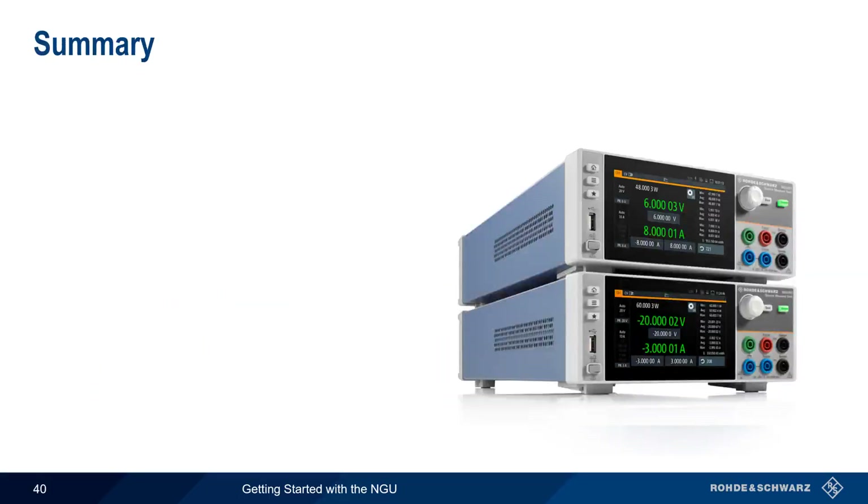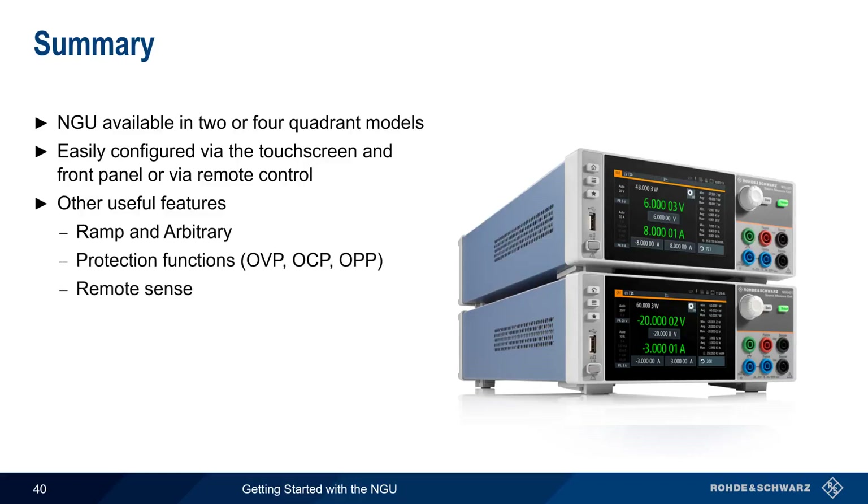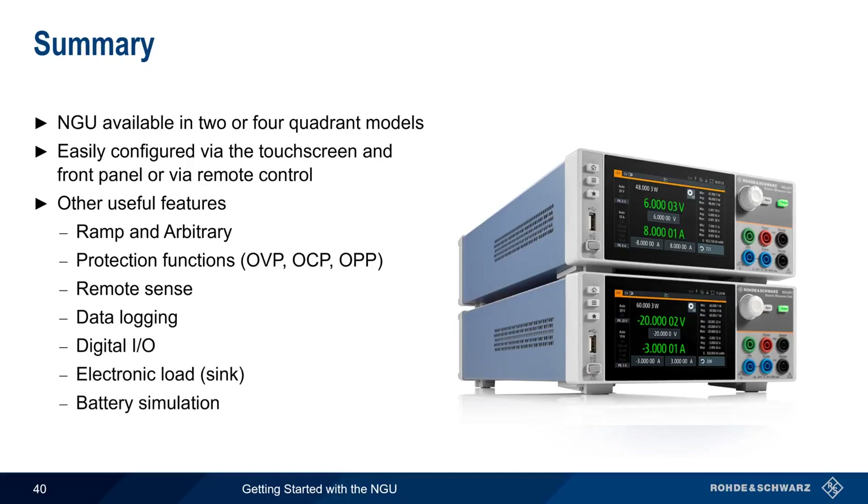Let's end with a brief summary. Rohde & Schwarz NGU source measure units are available in both two and four quadrant models. The NGU is easily configurable via the touchscreen and front panel, but can also be remotely controlled. Other useful features covered in this presentation include ramp and arbitrary output, different types of protection functions, remote sense, data logging, digital I/O, the ability to function as an electronic load or sink, and battery simulation. This concludes our presentation, Getting Started with Rohde & Schwarz NGU Source Measure Units. If you'd like to learn more about the NGU or source measure units in general, please see the links in the video description.